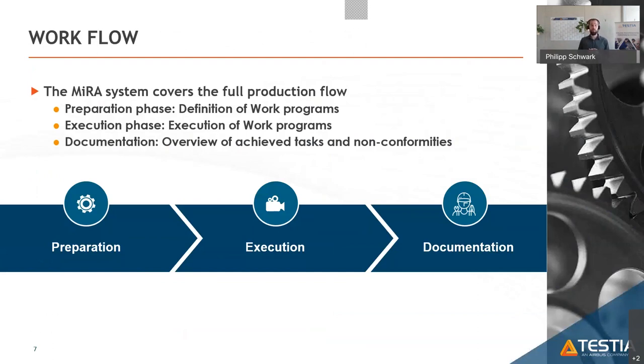Three steps are needed to use the system in production. First, the preparation phase: define with the engineering department what shall be done and when. Second, the execution phase: run the work program for installation, quality check, or training. Third, the analysis phase: take all outcomes from execution, check if tasks are finalized, and analyze non-conformity events.